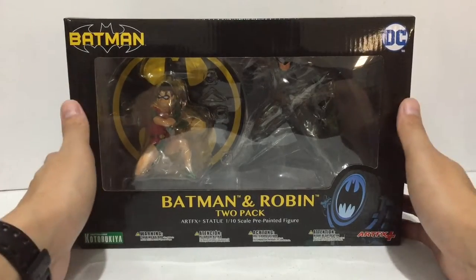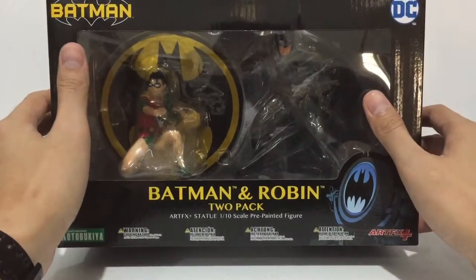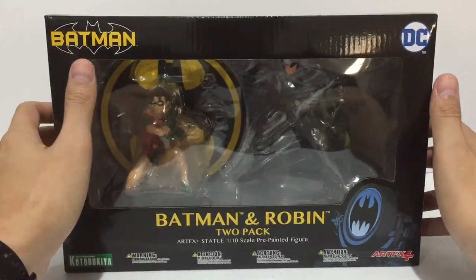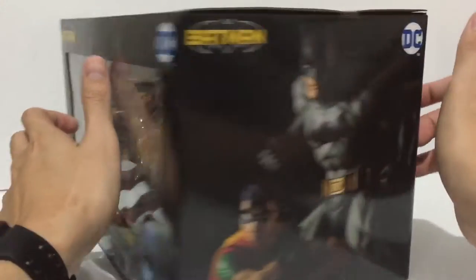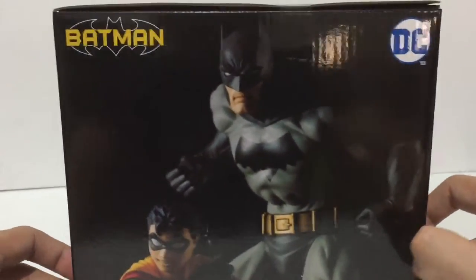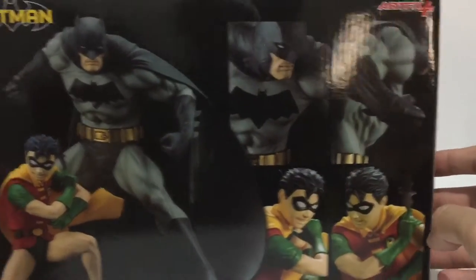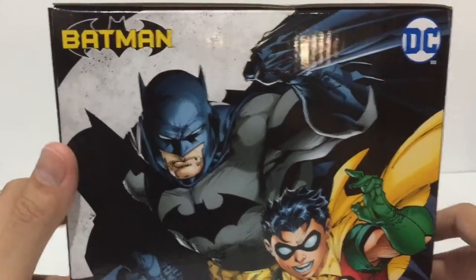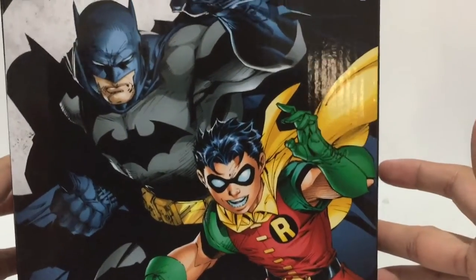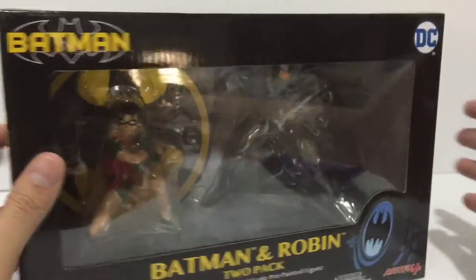Hey guys, welcome to another unboxing and review. This is the Batman and Robin 2-pack Artifacts Plus from Corobokia. This is based on the All-Star Batman and Robin by Jim Lee. I'm a great fan of Jim Lee's art, so I grabbed this Artifacts Plus statue as soon as I saw it.